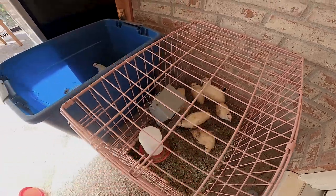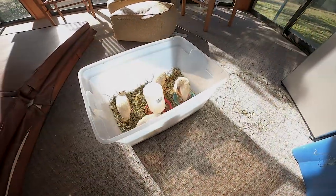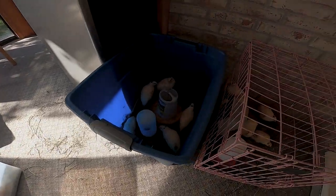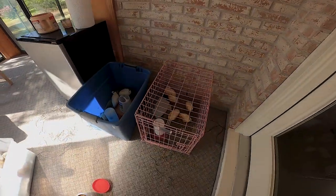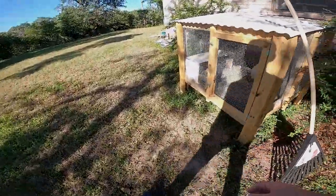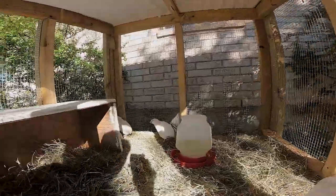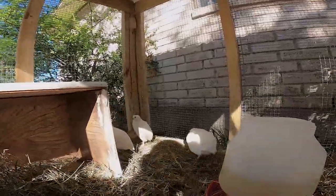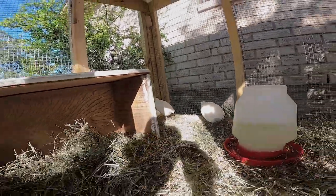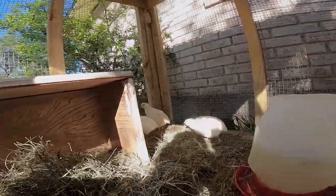So we have 16 quails and we have a cage built for them, but these are just still chicks and the adults won't let them go in the cage. So I'm gonna harvest the adults and we're gonna eat them. These are our adult quails — they won't let the chicks be in the cage with them, so we're gonna harvest these, put the chicks in this cage, and then we're gonna cook them up.